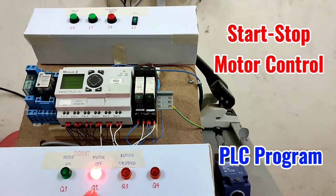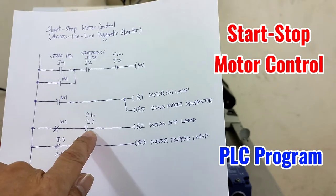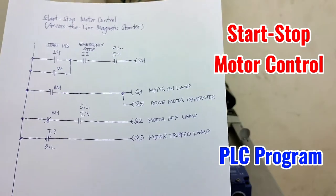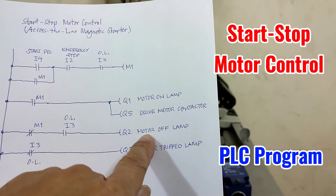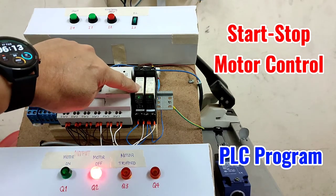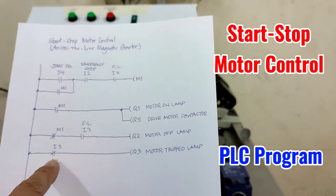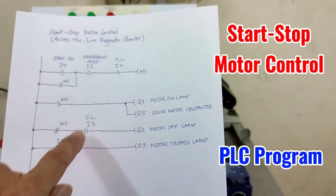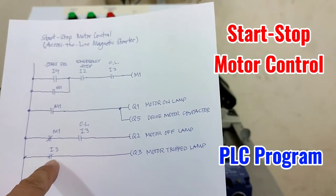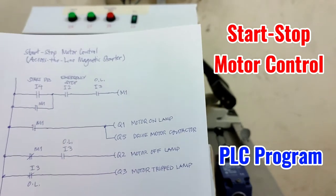Q2 is already activated because in the ladder diagram, normally closed M1 and input 3 is active, which means that the motor is not tripped, so the motor off lamp will be activated — the motor is not running. And in case there is a motor trip, input 3 will be open and input 3 will be closed so that the motor trip lamp will be activated.